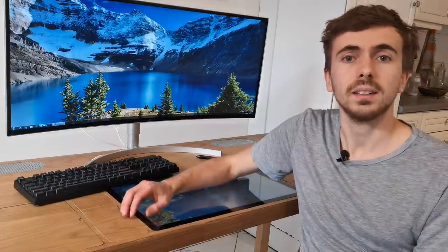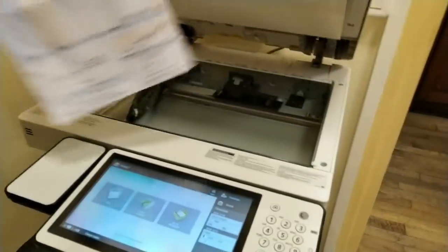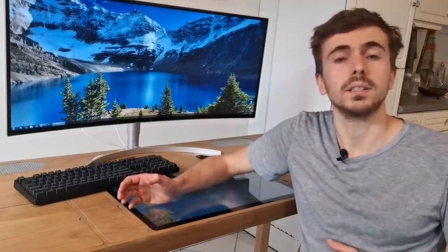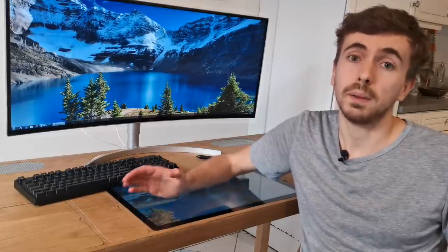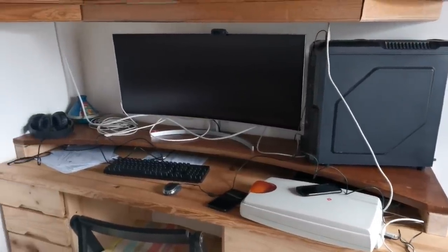Recently I started to work mostly from home, and that meant that I needed a lot of things that I took for granted at the office, such as a printer and a scanner. I live in a small flat in Paris, and I clearly don't have the extra room for an office, so my desk will end up in my living room, and I clearly don't want my living room to look like a giant mess of cables.